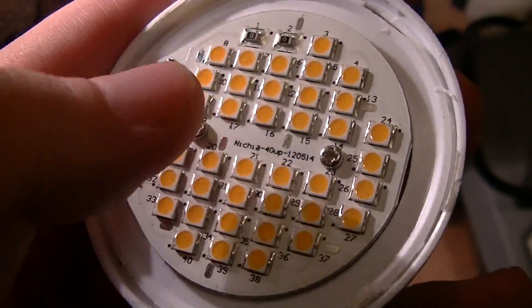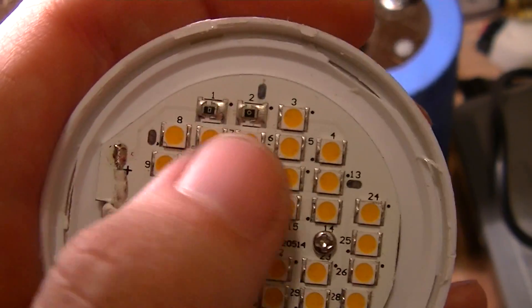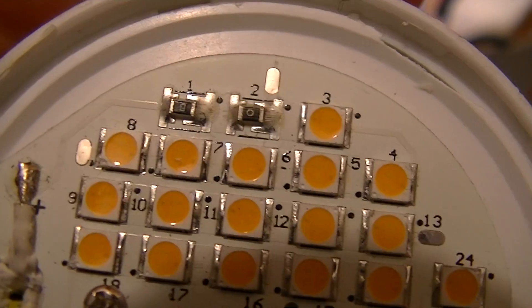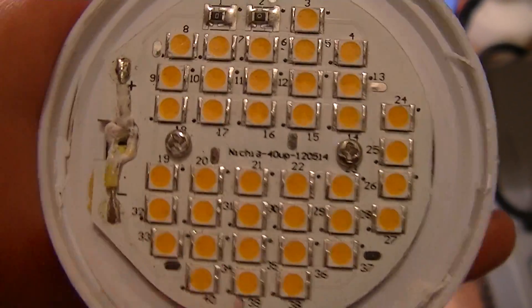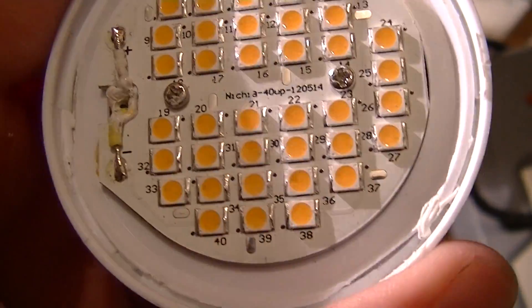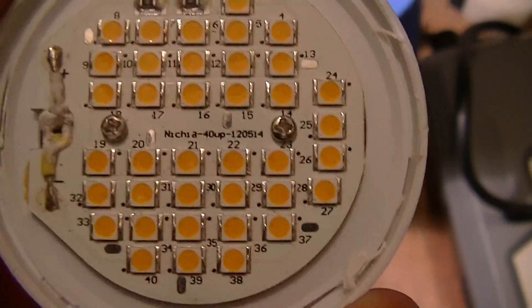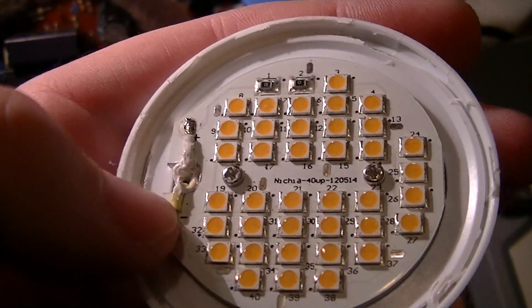It uses a series of 38 LEDs, although the PCB can take 40 — they've got a pair of zero-ohm resistors, which interestingly are probably from different reels or different suppliers because the styles of the zeros are different. It uses some surface mount type LEDs of some description, looks like maybe a 1212 or 1313 package, on a metal core printed circuit board. Don't know whether or not this is isolated, haven't tested that yet.